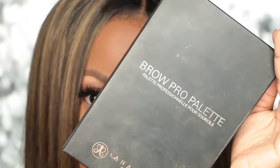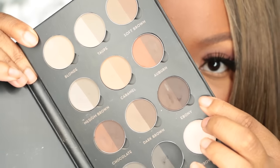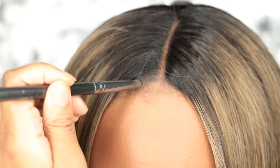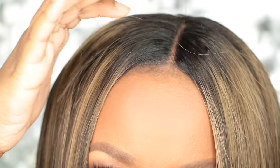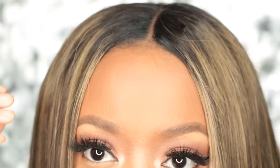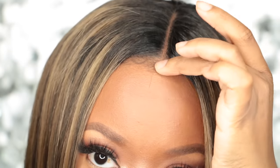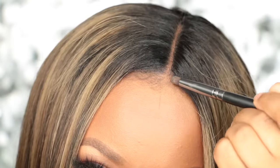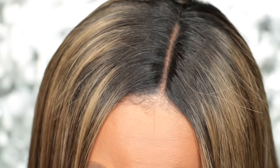To conceal even more, I'm going to use my Anastasia Beverly Hills palette — the brow powder in ebony — just to conceal the lace even more. I really like that I can pull this wig all the way forward because it looks so natural. The lace is not thick at all, and I can pull my wispy baby hairs to the front — you can't detect where the lace wig stops and where my hairline begins.